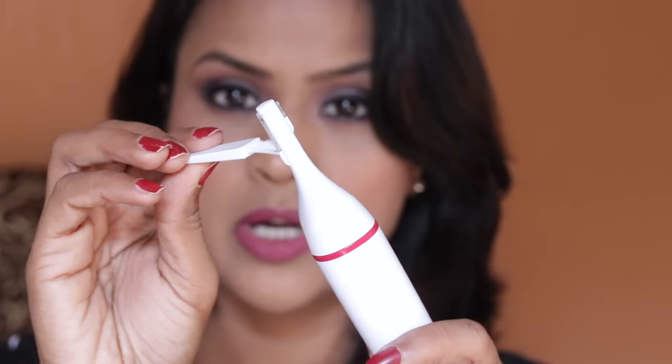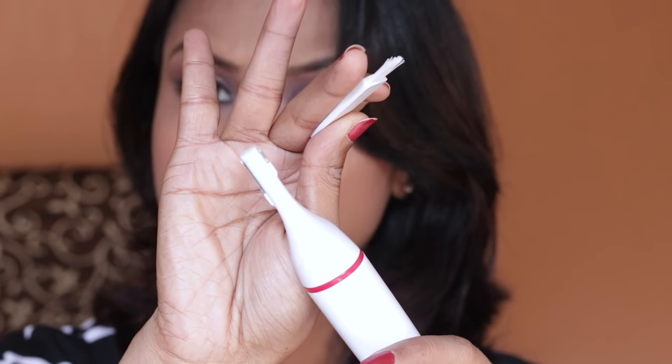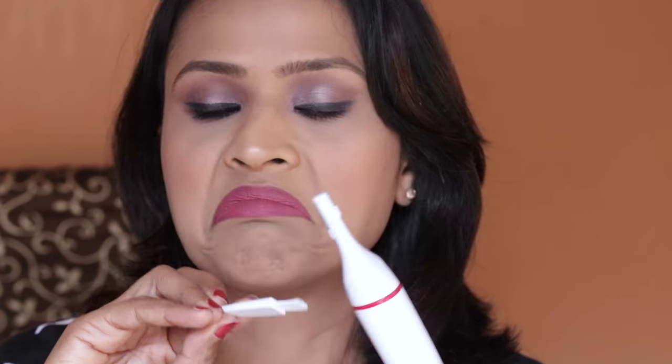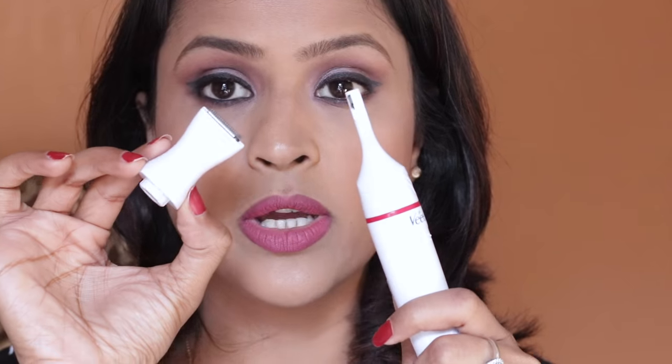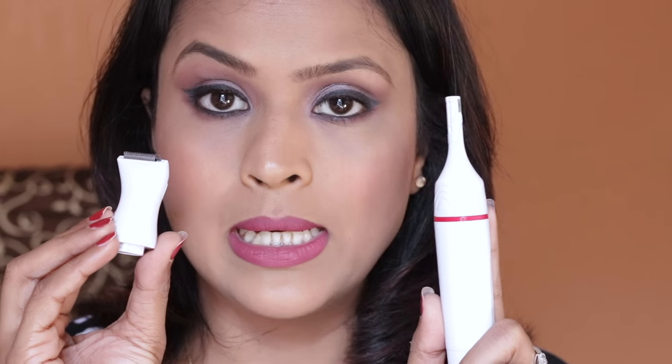For cleaning, you get a small brush that's perfect for cleaning the blades — just brush them like this. You do not really have to rinse the trimmer body all the time; the brush does the job. For the trimmer heads, you can wash them directly under running water. Do not soak them — just place them under running water and it will clean them. These are rinseable, which is amazing.